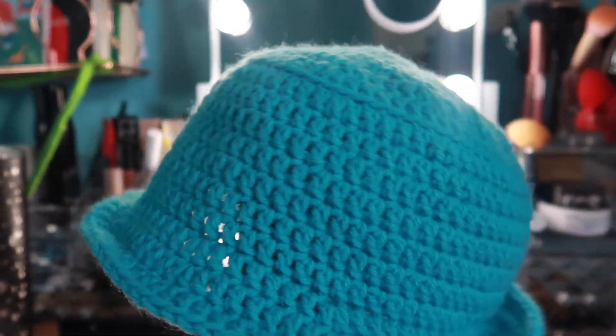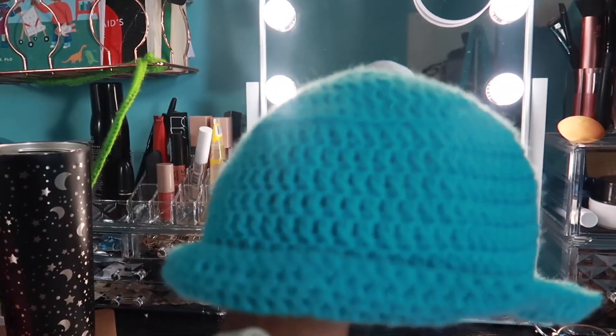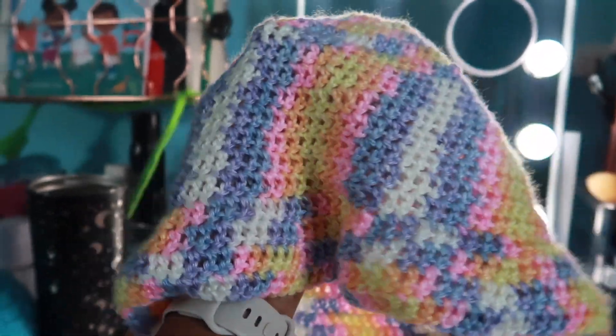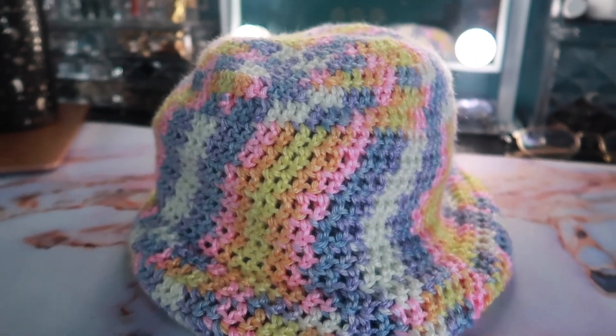The next idea we have are some bucket hats. I made this blue one for my toddler, this pink one for my little baby girl, and then I made this floppy hat for myself.